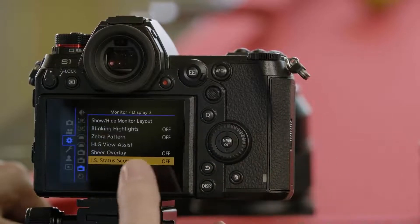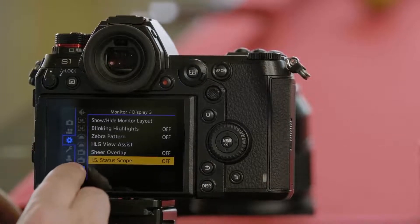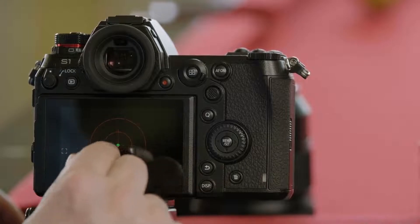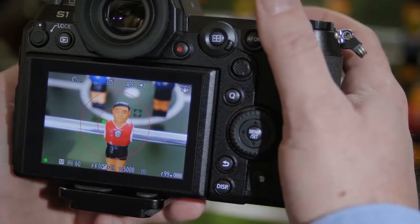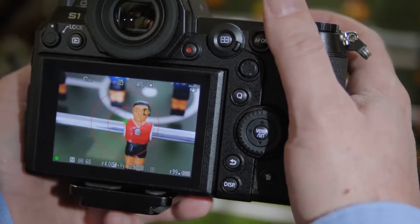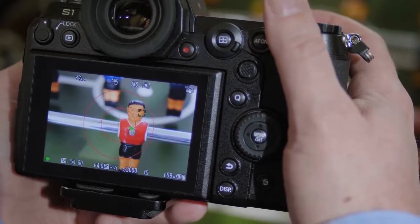One additional feature is called the IS status scope, accessed from the cog or gear tab as the second to bottom option under monitor display 3. When you turn the status scope on, it gives you two red targets and a green ball in the middle. When you press and hold the shutter button, the camera tries to move the ball within the targeted area. When the ball is in the center target, stabilization is at its most effective. If it moves to the outer circle, the stabilizer is less effective, and if it touches the outer edge, the stabilizer can no longer steady against your hand movement. IS status scope will teach you how to hold your camera more steady so you get sharper photos. That's all of the great features in the image stabilization system of the S-series cameras.